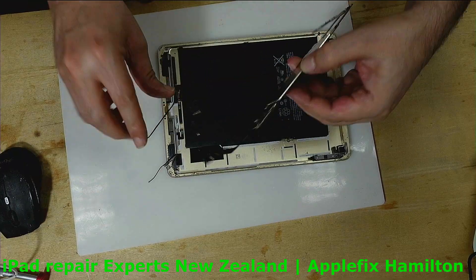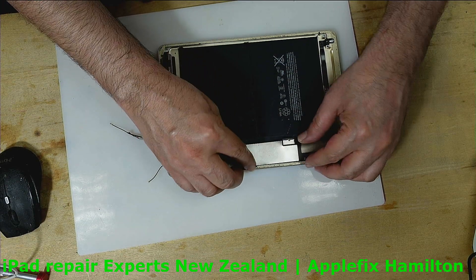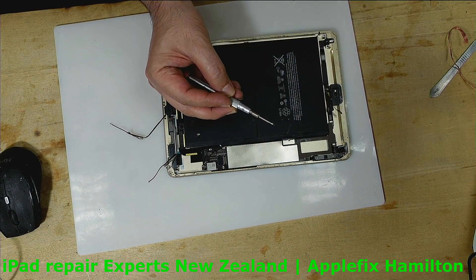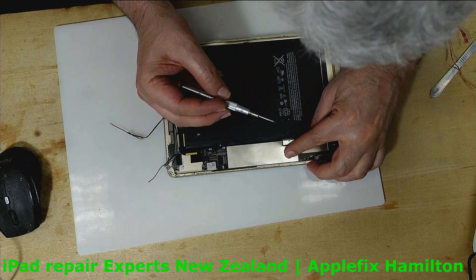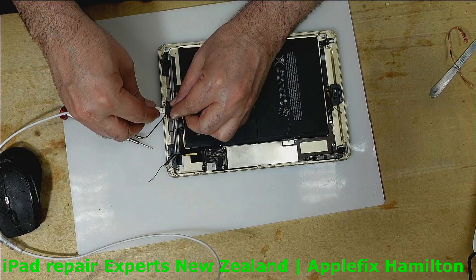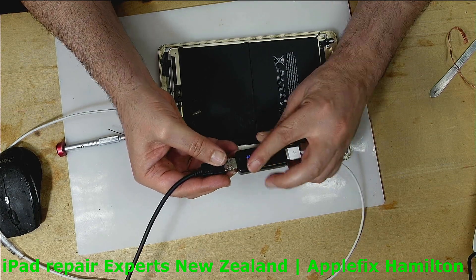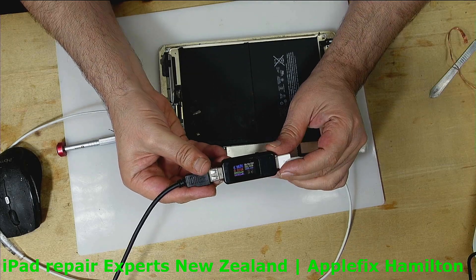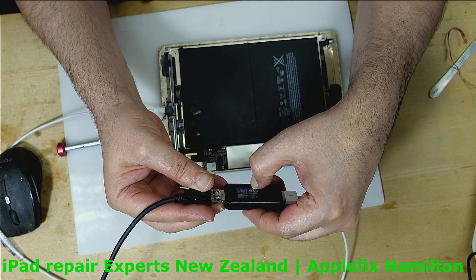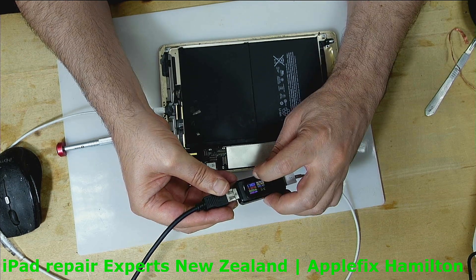Okay guys, let's see if it's charging now. It should charge. No — it's still not charging. Oh man, I hate it. Most probably there is something else wrong, or maybe it was not the charging port after all.